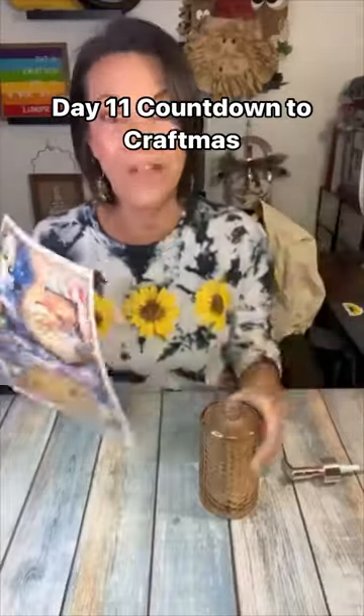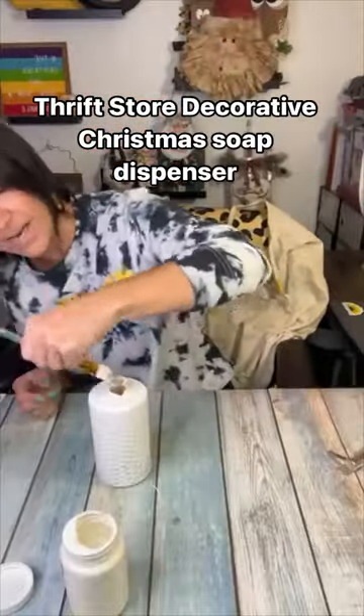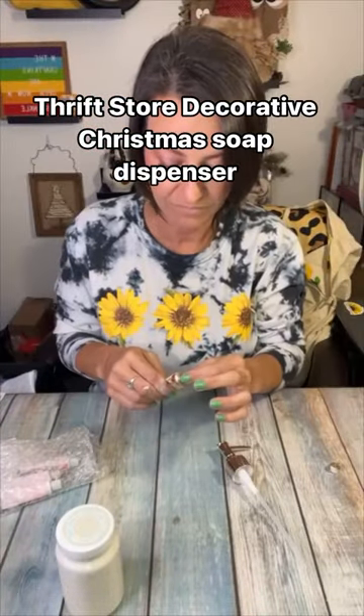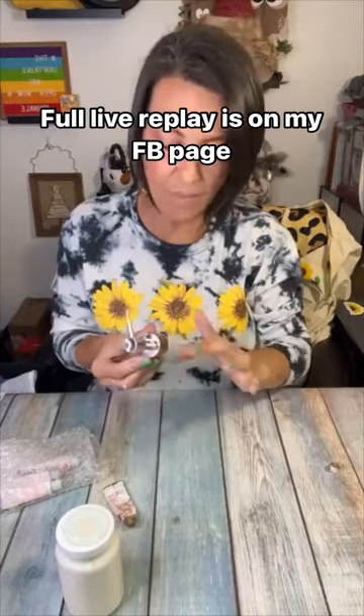Hi friends, my name is Amanda with Man the Panda Projects, and today we are doing Day 11 of our Countdown to Craftmas — a decorative soap dispenser made with digital deco designs. This was 'The Night Before Christmas' or something like that — I can't remember the exact name of the print.